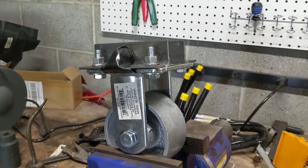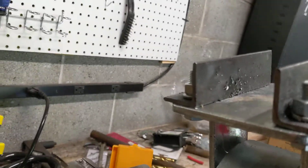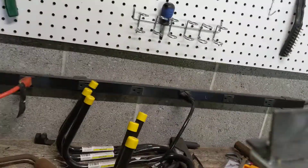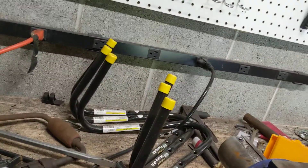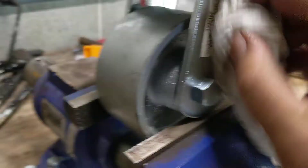Good day bear fans and welcome coyote fans. You are looking at — I'm almost done with them — the pivot casters on my coyote swap car. Pardon me, bear swap car.